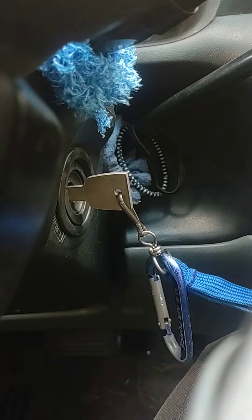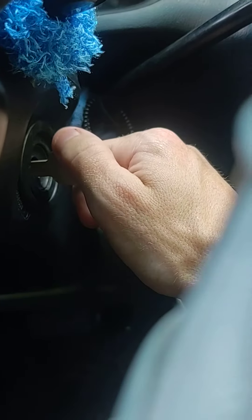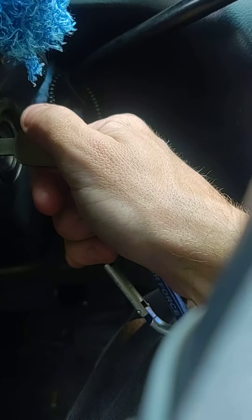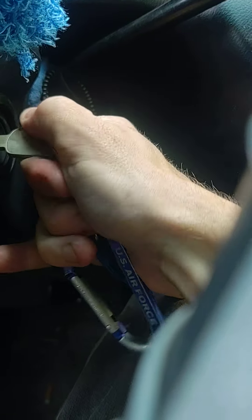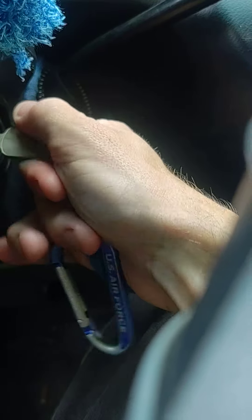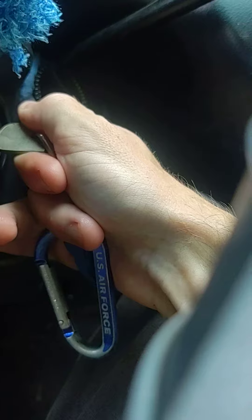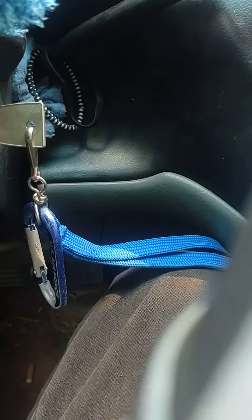This is what happens when you use a blank key to try to start a vehicle that requires a chip key. No cranking — well, it cranks, but it won't start.